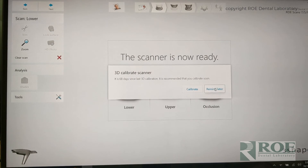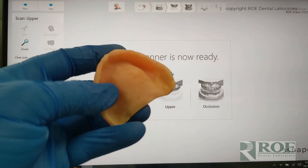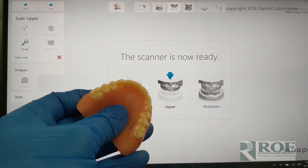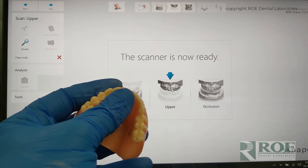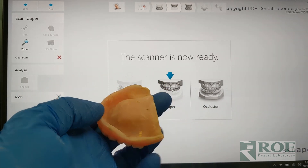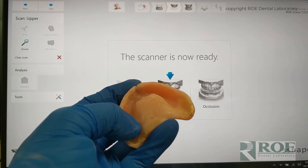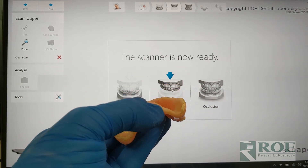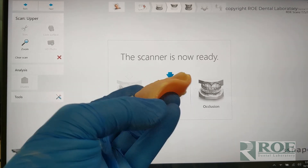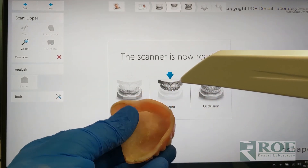We've already calibrated, so we'll pick the upper and start scanning. We always start with the intaglio, because if you scan the teeth first it can really get lost with all the shiny area on the palatal side. We scan the intaglio first — the rough surface — because it picks up cleanly. Then it's easy to make sure you're registering the left side with the right side, because often you'll get a little break in the middle and the two sides won't relate to each other. So let's scan the intaglio first.